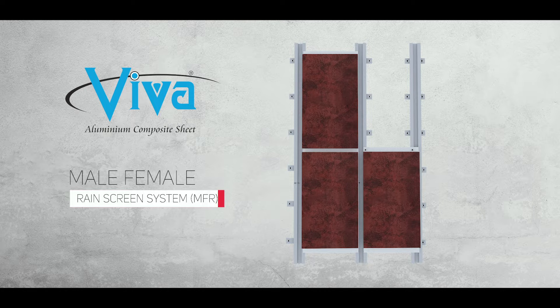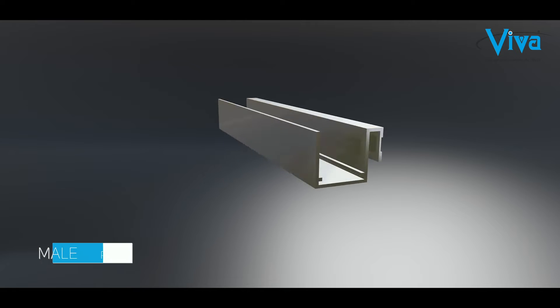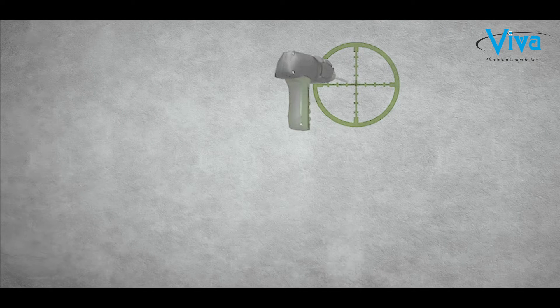Viva systems work mainly on the male-female rain screen system, or MFR, which strengthens resistance power, forms thermal warding, and saves electric energy. There are three main components of the MFR rain screen system: first, the female profile; second, the male profile; third, the omega profile.